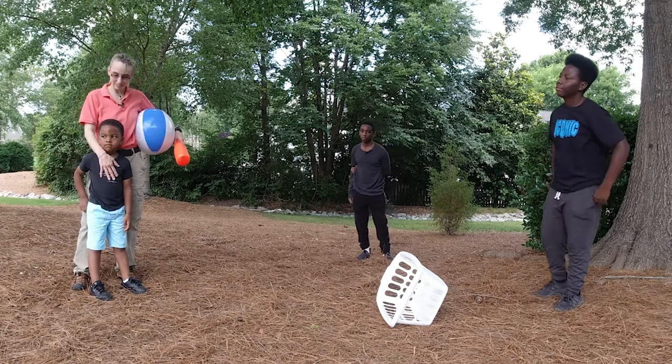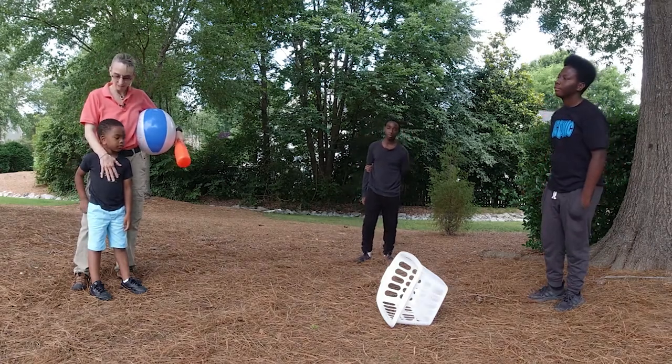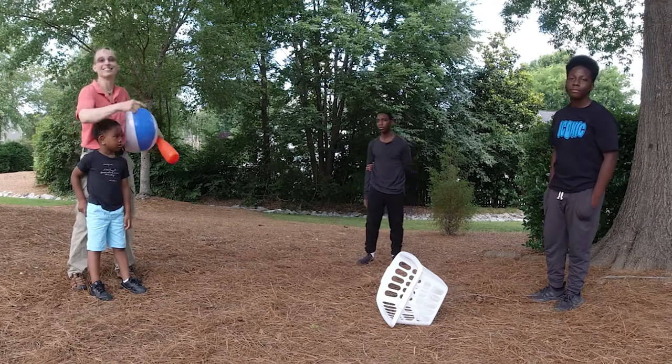Hello. My name is Amy Sturkey. I'm a pediatric physical therapist. I'm here with my co-instructors. This is Kai, this is Marcus, and Dimitri.